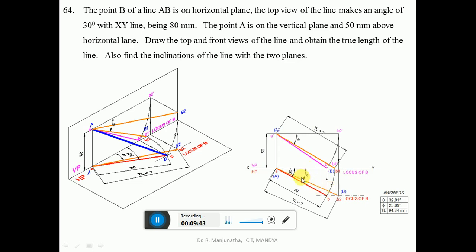Join A and B2 with a line slightly thicker than the projector line and mark point B2. This gives the true inclination with respect to VP, which is phi. Using a protractor, measure the true inclination with respect to HP, which is theta — 32.01 degrees in CAD, approximately 32 degrees manually. The true inclination with respect to VP, phi, is 25.09 degrees in CAD, approximately 25 degrees manually. The true length measured from both front and top views is equal — 94.34 mm in CAD, approximately 94 mm manually.